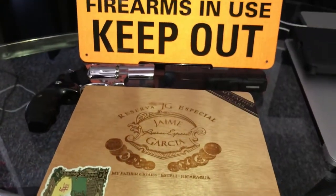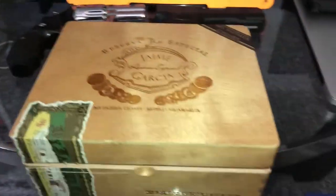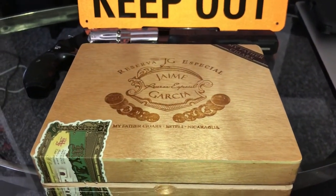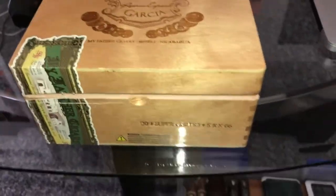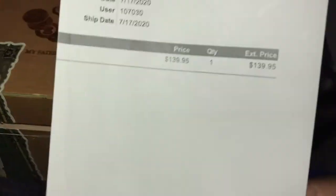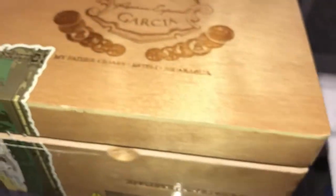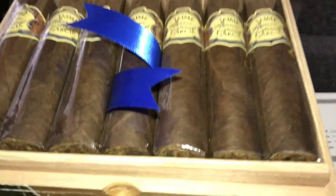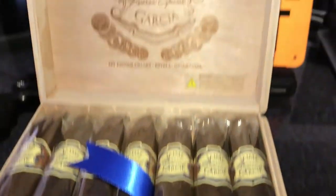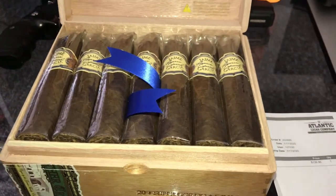What's going on, it's your boy the Black Gunsmith. If you read the description below, you already know — I keep telling you guys, just buy a box. This box of Army Garcia cost me $139 — a box of 20 Army Garcias.